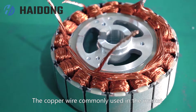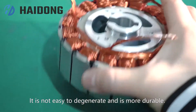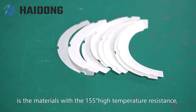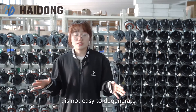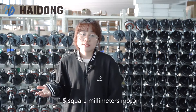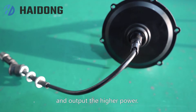In terms of quality, the copper wire commonly used in the market has 155-degree high-temperature resistance, and we use 180-degree resistance — its insulation effect is much better and it is less likely to degrade. In the market, 1.5 mm motor wire is generally used, while ours is 2 mm. The thicker wire can carry larger current and output higher power.